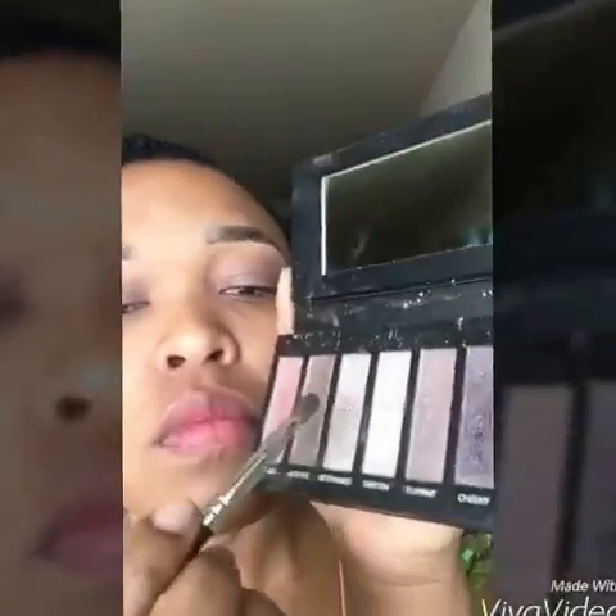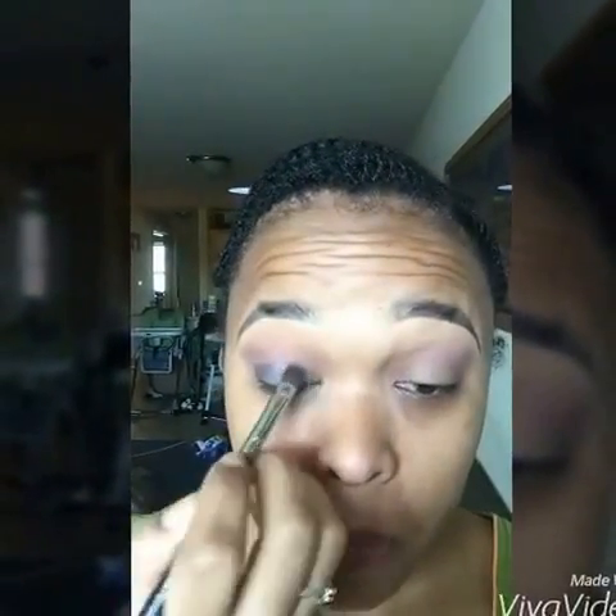Going in with a pink color and it's gonna be my transition shade. Next I'm gonna use that shimmery purple and that's gonna go all over the eyelid.